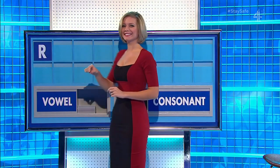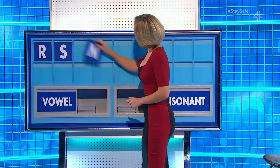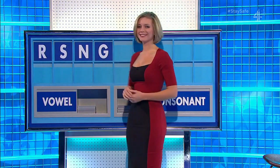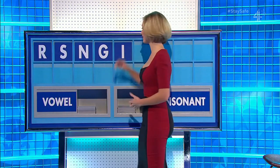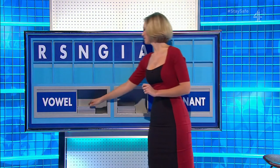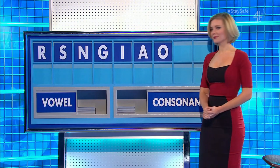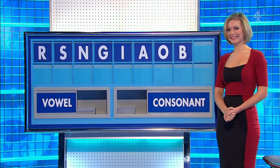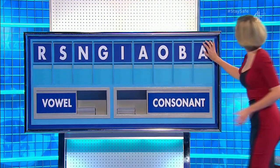R, R, and another — S, and another — N, and another — G, a vowel please — I, another — A, another. Oh consonant please — B, and another vowel please, and the last one — A. So what have we got over there?